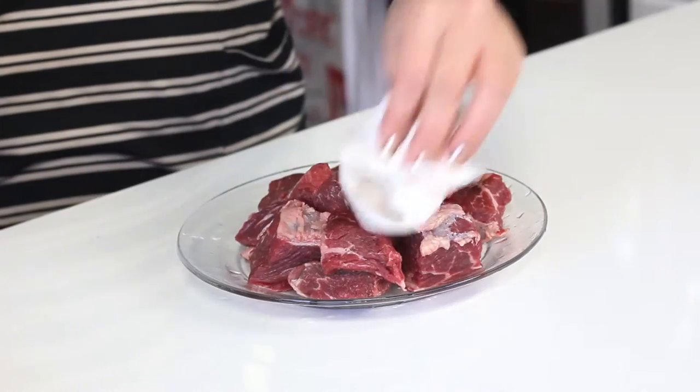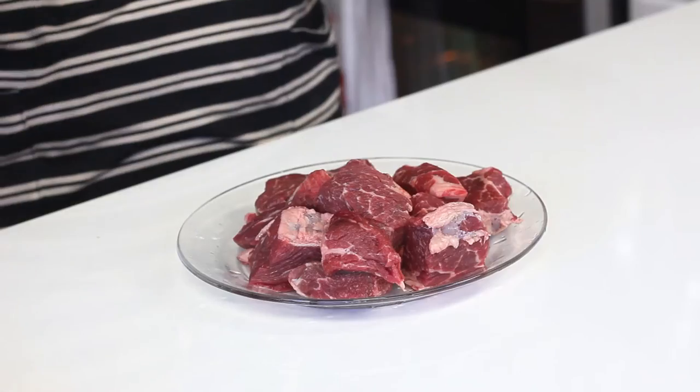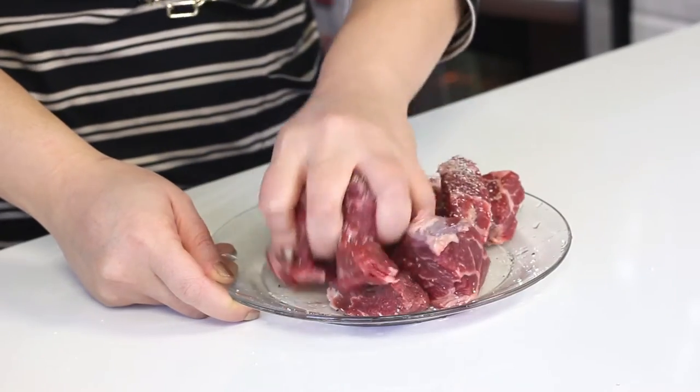Make sure your beef chunks are nice and dry, so pat it well with a paper towel. I'm just going to season liberally with salt and pepper right on the plate — get in there and massage it. That's pretty even. Now all my elements are done, I'm going to wash my hands and go over to the stove and brown the beef.